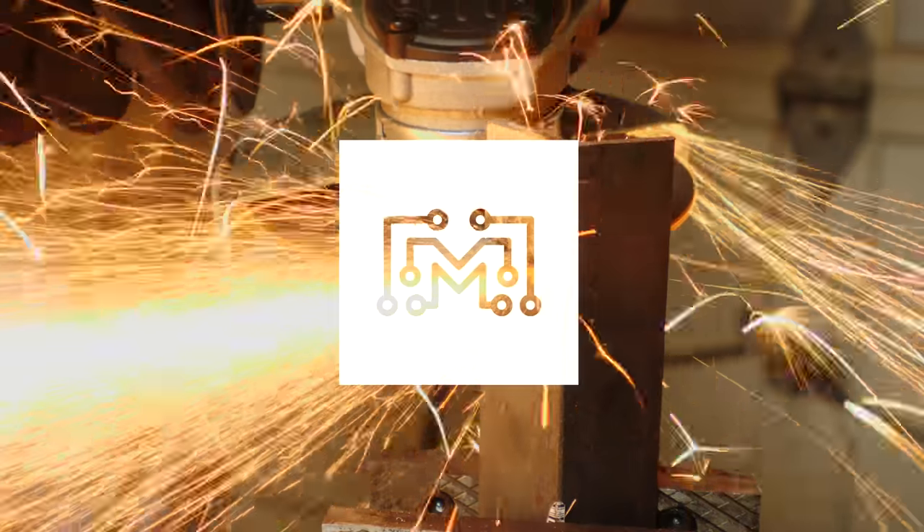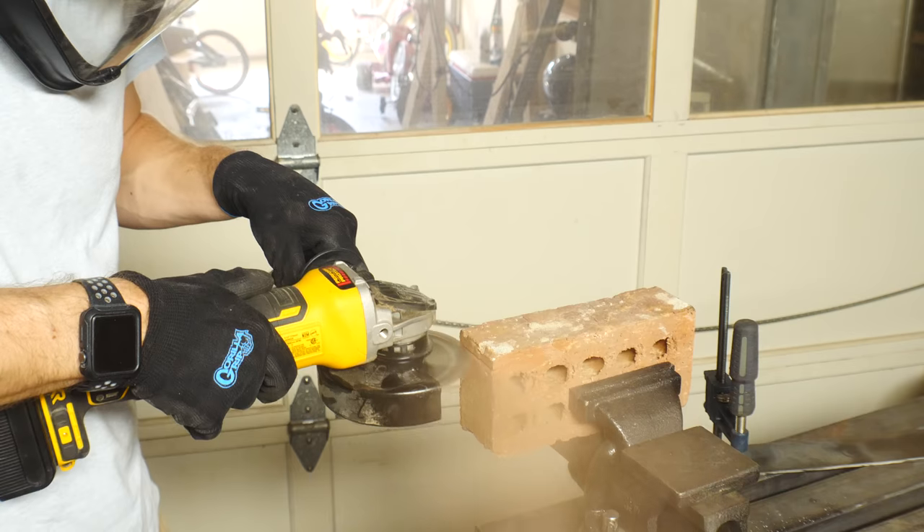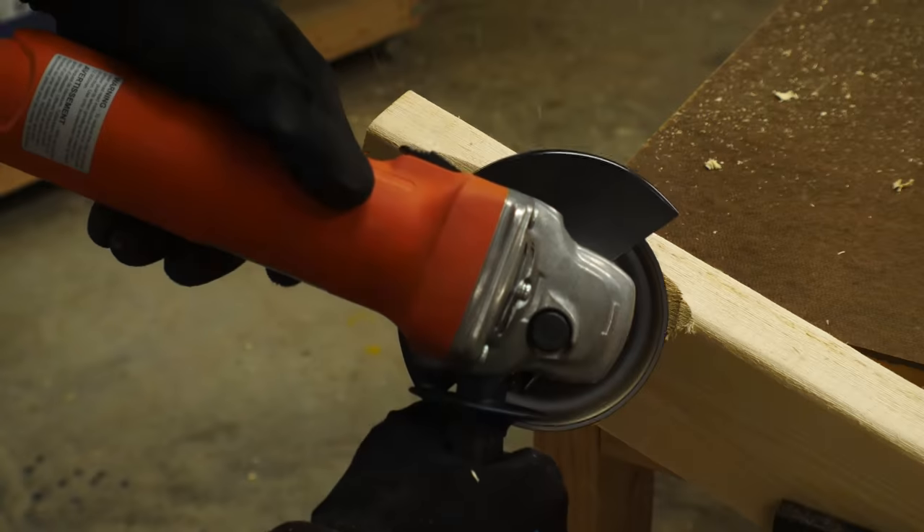Today on Bits, we're going to talk about angle grinders. The angle grinder is a very versatile tool. They're usually pretty inexpensive to pick up, and they tend to last a really long time. So we're going to talk about just a few of the many ways that you can use an angle grinder. You can cut and grind metal, cut stone and tile, sand things, polish things, sharpen things, carve things. It's a tool that you can use in a bunch of different ways.